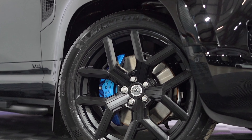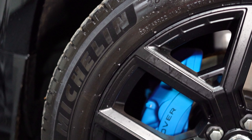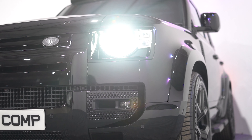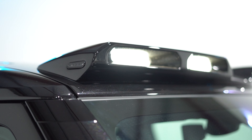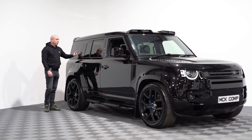First off we've got these 22-inch WX2 wheels wrapped in Michelin tires. You get the widened arches all around, you get this absolutely fantastic roof pod, then you get your side steps and you get some urban badging.